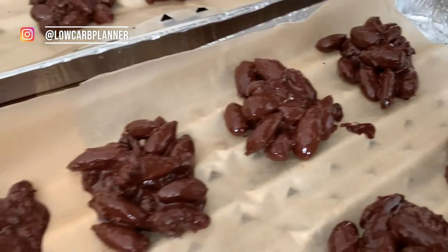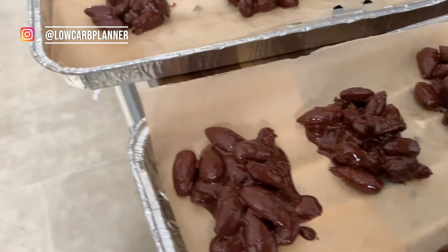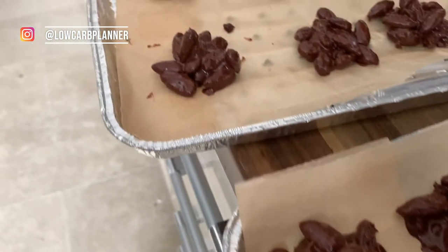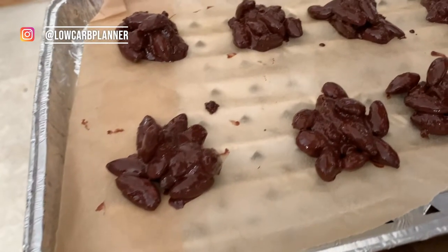Hi, I'm Christine from the Locker Blender and welcome to another delicious keto recipe. Today I'm creating some delicious almond crunches — super delicious and super easy to make.